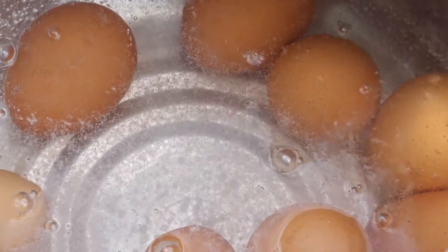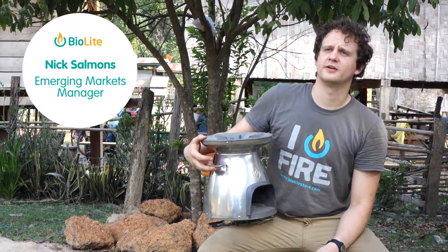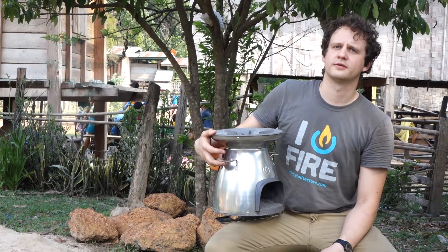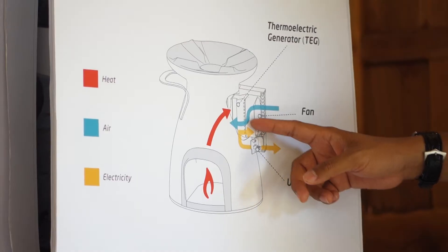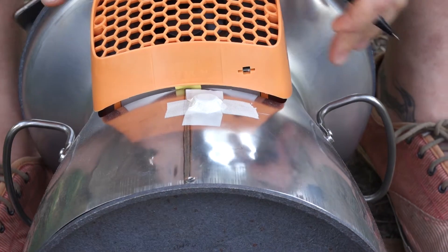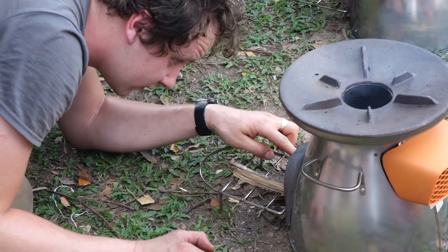BioLite is a social enterprise and we're a leader in developing clean energy technology. We're based in the United States, in Brooklyn, New York. What I have right here is the BioLite home stove. We've developed this specifically for cooks in the developing world, using our core technology from products like the camp stove, which we retail in the United States and in 60 countries.